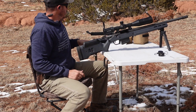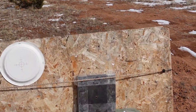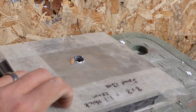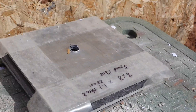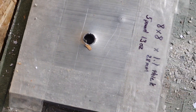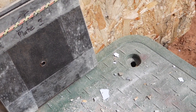Whoo — that plate didn't move. Let's see what it did. Whoo — I'd say that went straight through. Alrighty, try some smaller rounds.